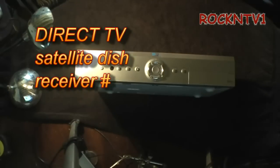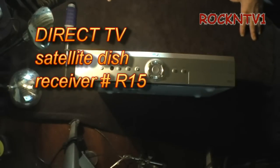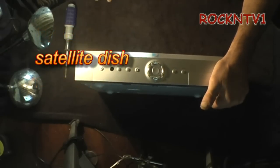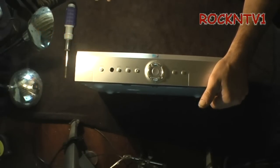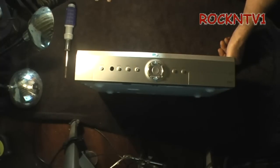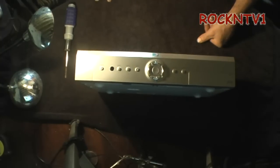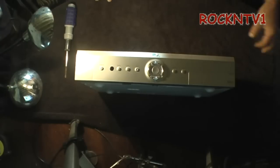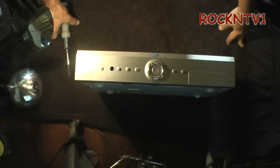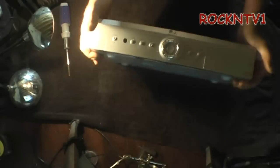Hey guys, John Rock and TV One here. Some of you guys have been watching my videos and saw my little high voltage microwave hack video. Like I said in that video, I have a dumpster, and sometimes some of my friends got stuff they don't want to pay to drop at the dump, so they stop over here with it. I get it off the back seat or the back of the truck before it ever gets there.